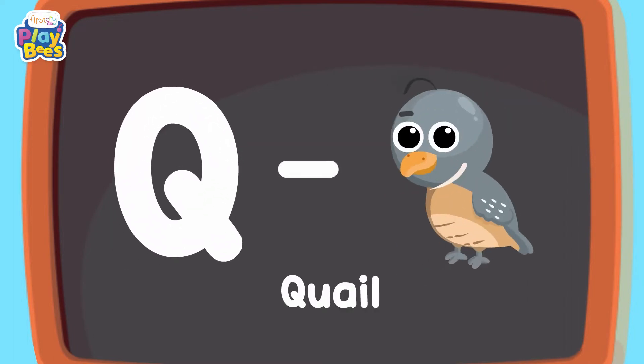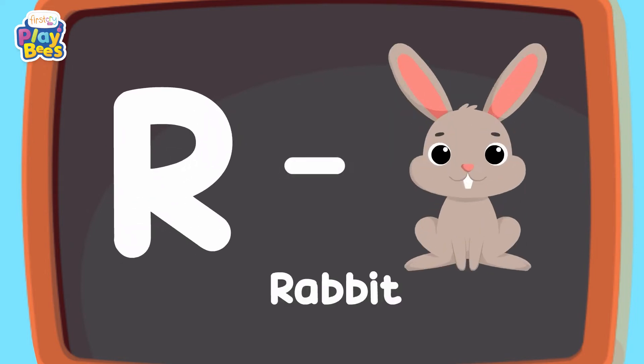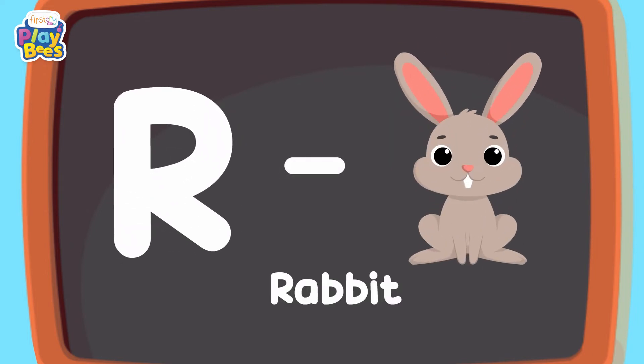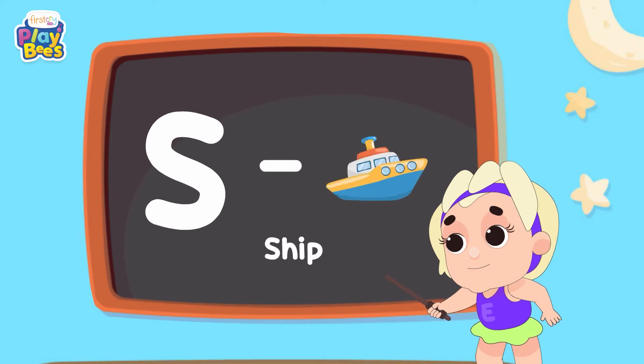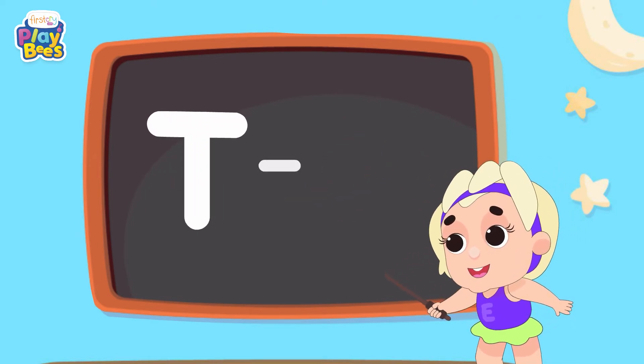U for Quill and R for Rabbit. S for Ship, F for Ship, T for T.